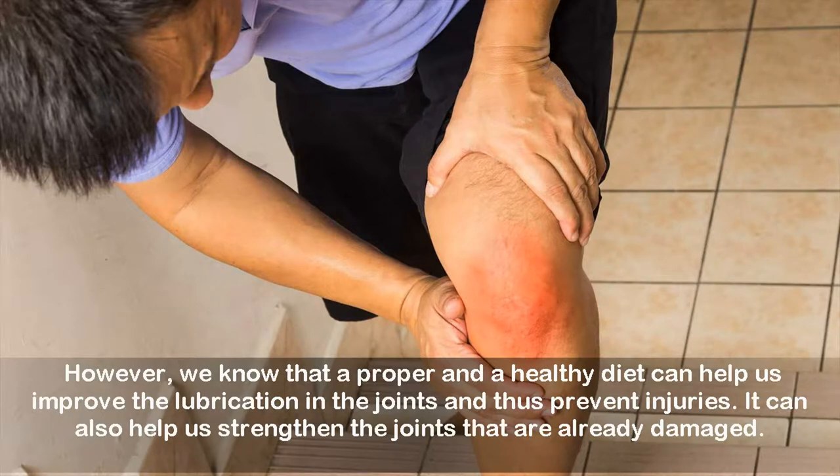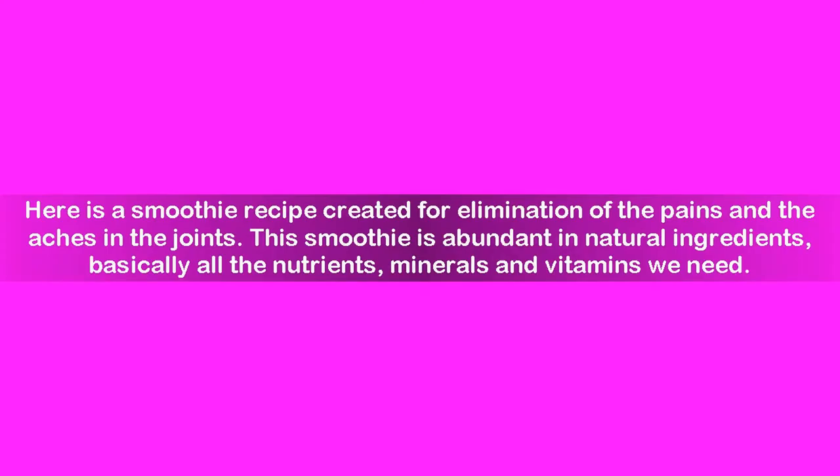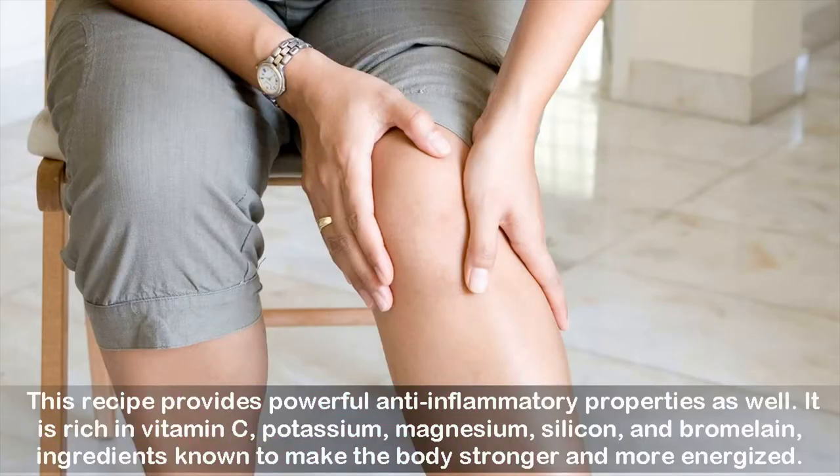Here is a smoothie recipe created for elimination of the pains and aches in the joints. This smoothie is abundant in natural ingredients — basically all the nutrients, minerals, and vitamins we need. This recipe provides powerful anti-inflammatory properties as well. It is rich in vitamin C, potassium, magnesium, silicon, and bromelain — ingredients known to make the body stronger and more energized.